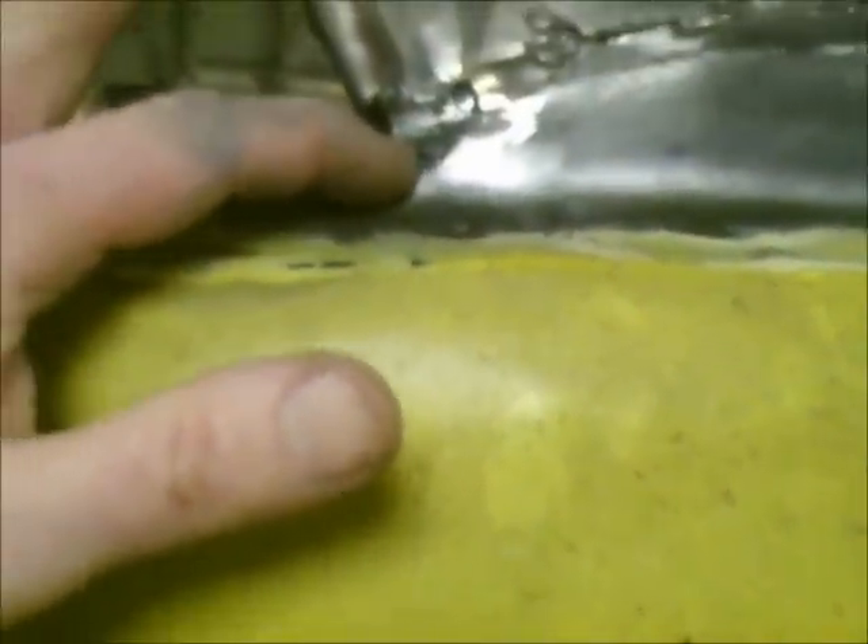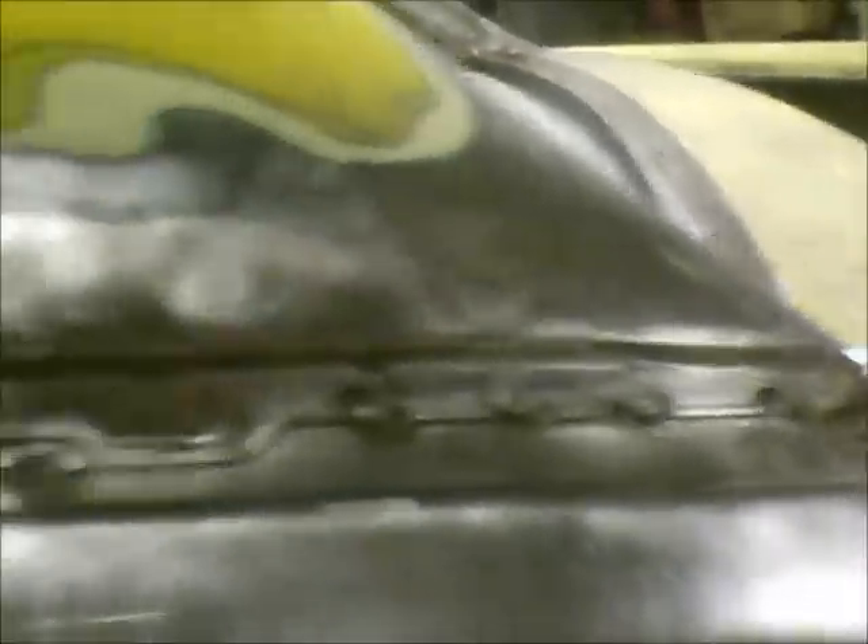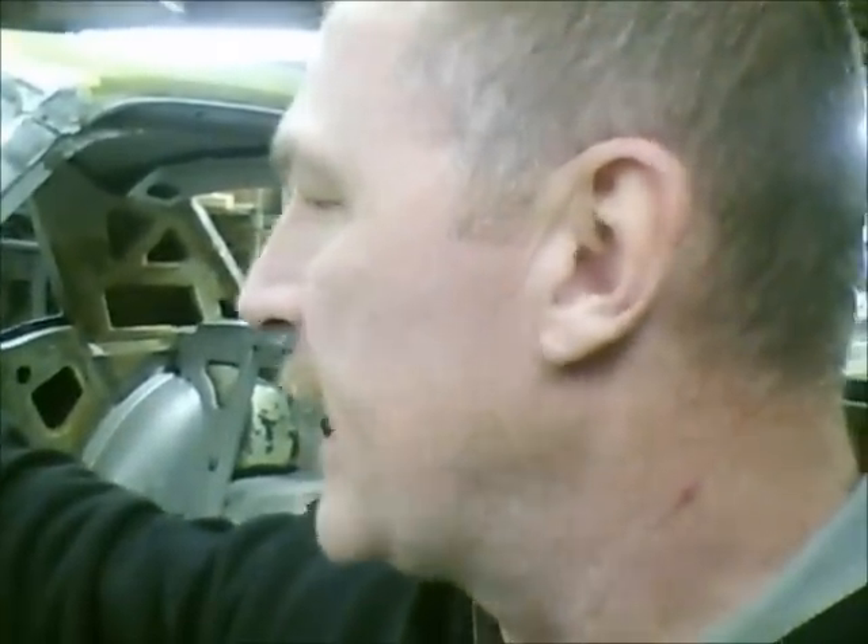That's always been an Achilles heel for these cars — cracks developing right here — and that's ultimately what led to taking all that lead out to repair this. So with that being said, I'm going to turn the camera off, go back to work, and see what else I can get done on this thing. I appreciate all the comments and everybody watching. See you guys later, bye.